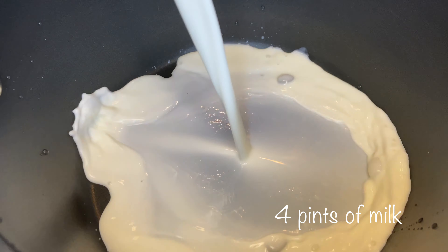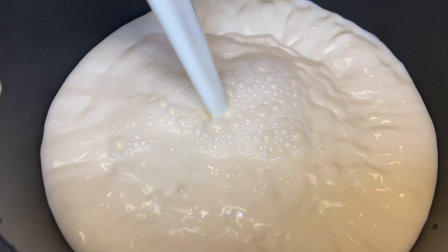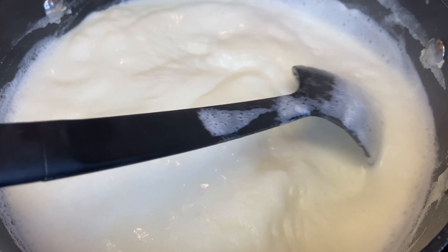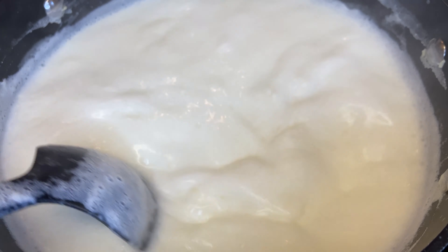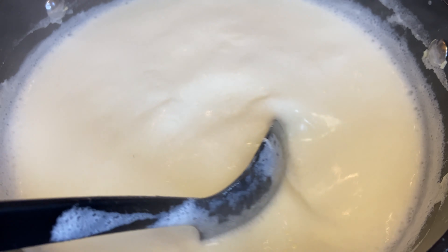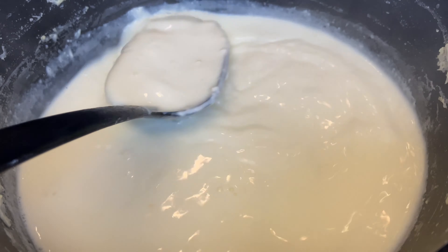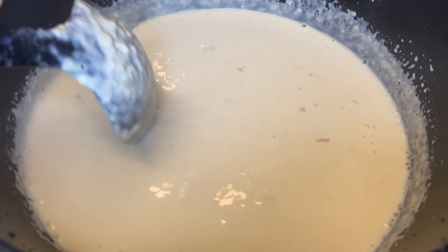Pour four pints of milk into a deep pan and reduce this for about one to two hours, stirring from time to time. Over time you will see the milk thicken and you can see some brown bits, but just make sure it doesn't burn at the bottom.